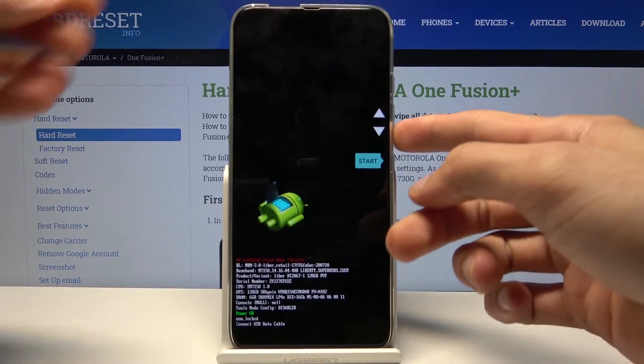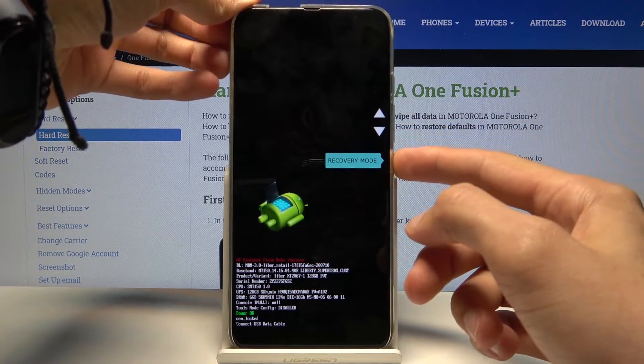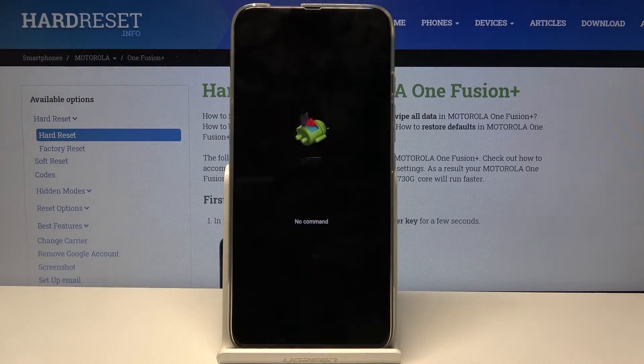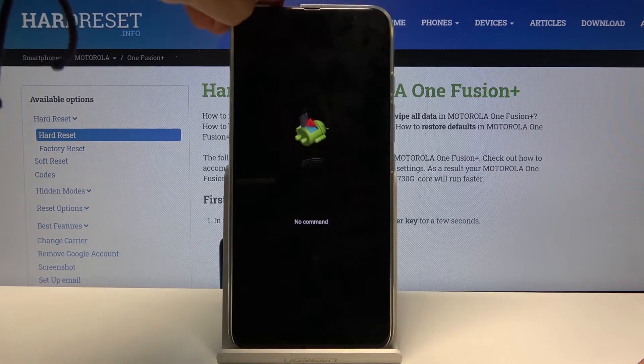From here, using the volume keys, select recovery mode — there we go — and then confirm it with the power key. Give it a second and it should enter the recovery mode.